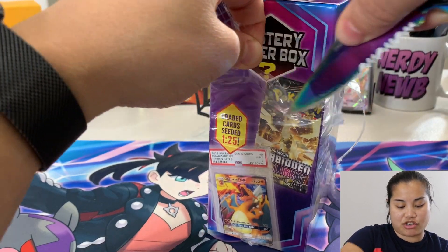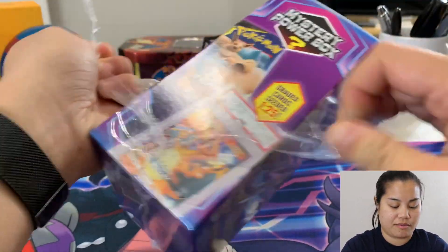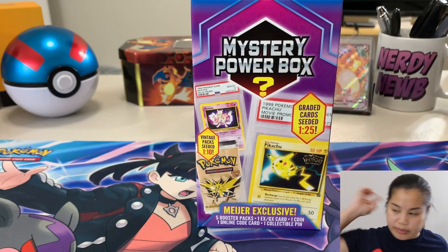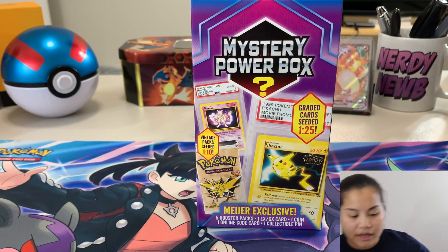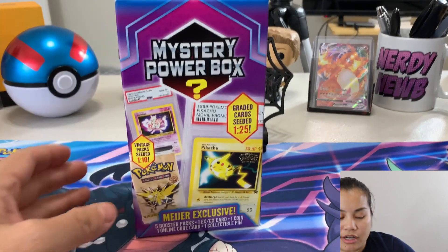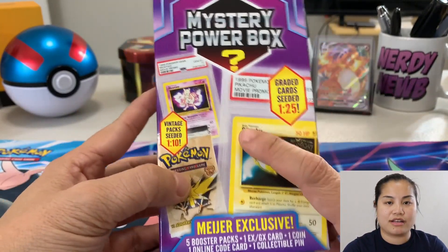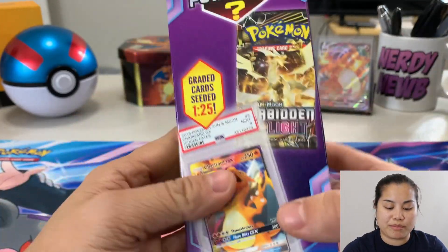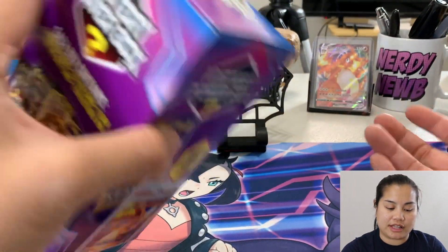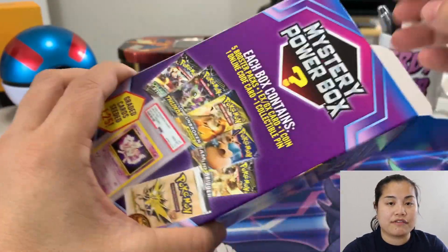I'm willing to take that risk because I love mystery boxes and I love the thrill of potentially getting something way better than what you expect — it's like a treasure hunt. This plastic is hard to get off — there we go. I bought two boxes; this one I think is a little bit older. The other one is just vintage packs and I'll open that in a different video. I do think these can be weighed — a graded card is going to weigh way more than five booster packs — but don't yell at me in the comments, I know full well what I was getting myself into.